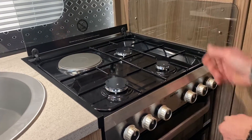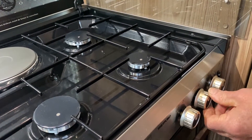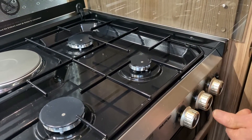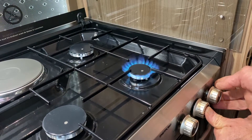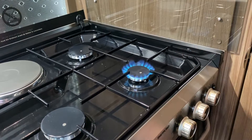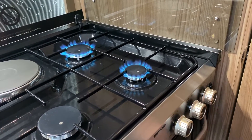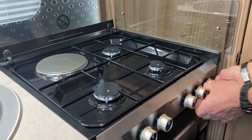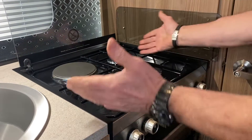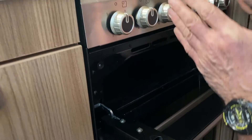I'll demonstrate what happens if you don't press it in long enough. I rotate it 90 degrees to full flame, press it in, strike it, and because I released it straight away the flame has not been detected. So keep the valve pressed in for a few seconds — once the flame is detected, there they are. That's your hob covered.